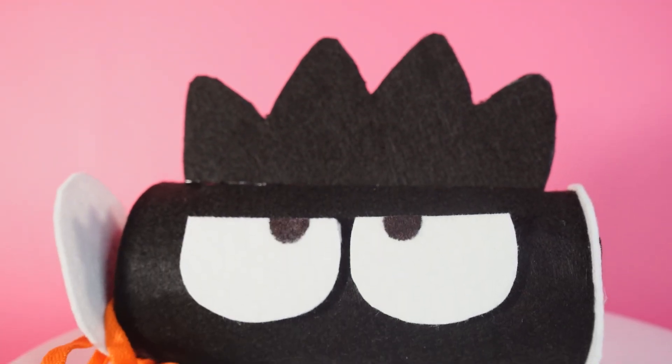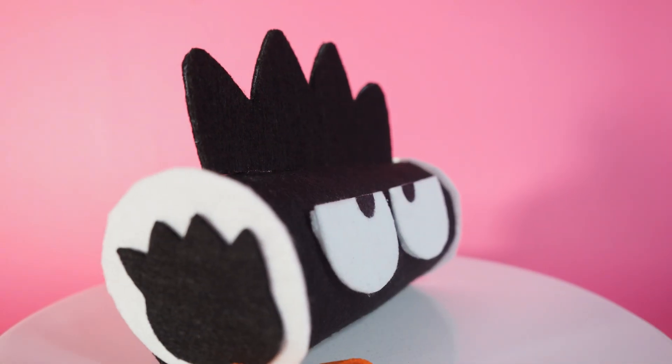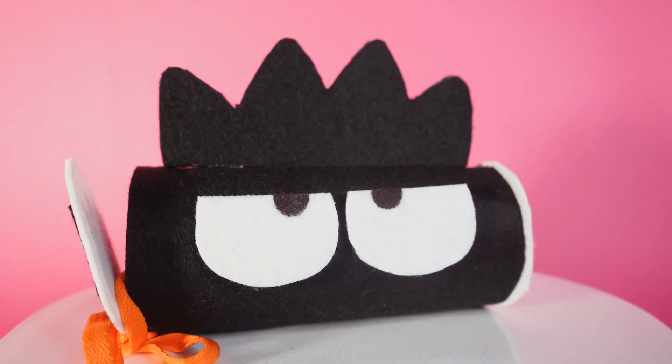Hello, Hello Kitty's friends! Would you like to always carry with you the energy of our favourite mischievous penguin? Then follow me! Today we will create together a pencil case dedicated to Badtzmaru!